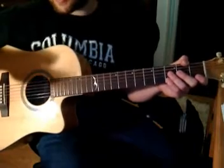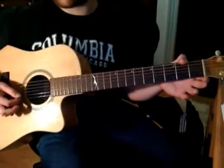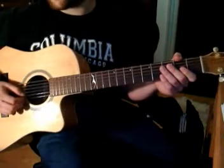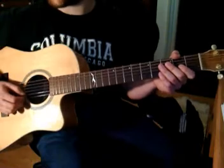In the first A section, we have a pickup note — second string open. Let's take the first line through and work on that. We'll take it line by line, measure by measure, then put it all together.